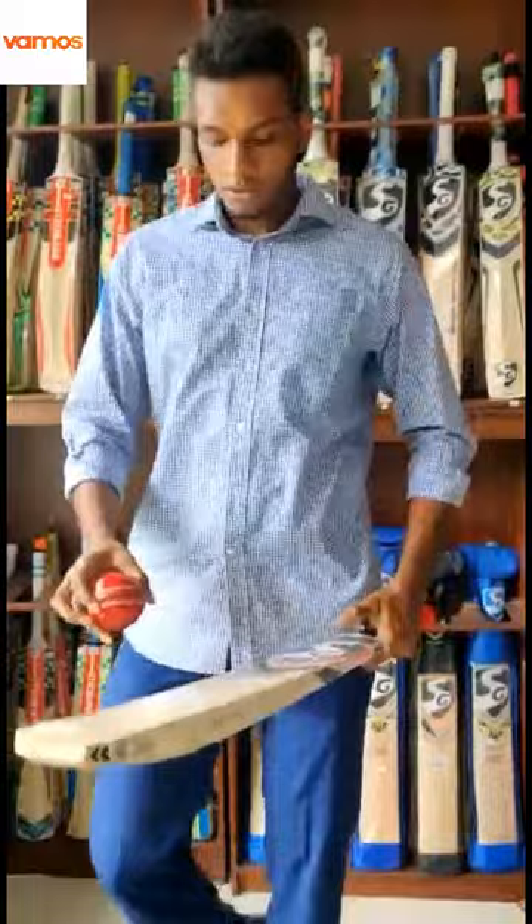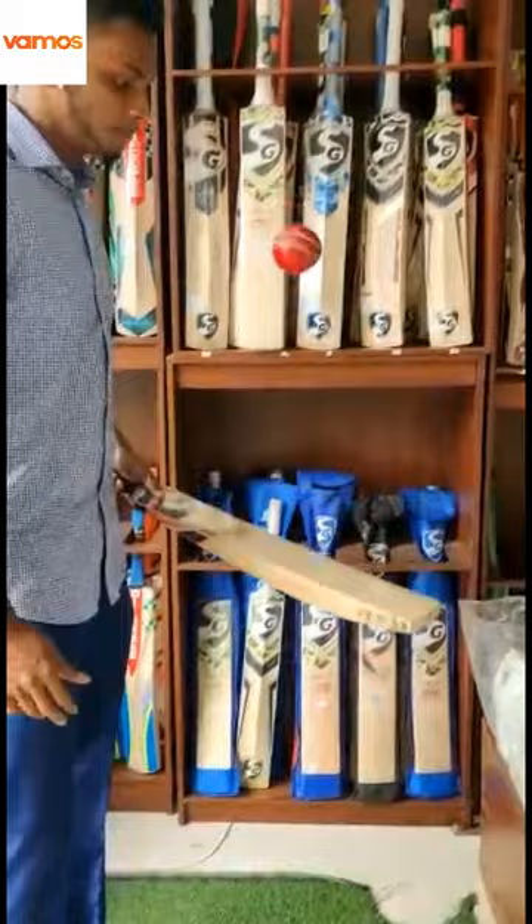Thirdly, I am going to speak about the pin of the bat. As you can see, this bat is pretty well made — it's a good bat and has a very good pin.